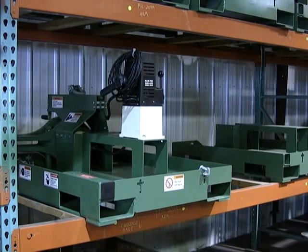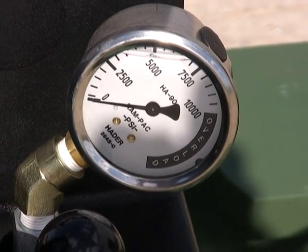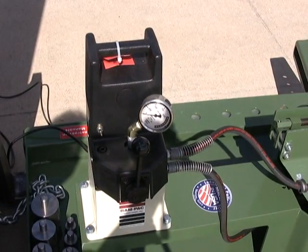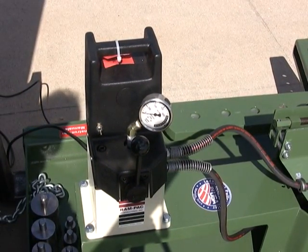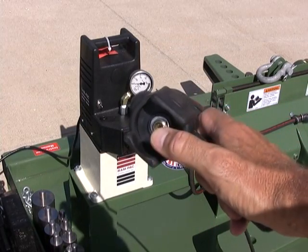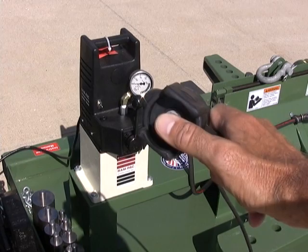The low-profile has many features. Our electric powered pumps are available in a variety of voltages. Pressure gauges and remote control switches are included on all the models. Hydraulic assemblies have 10,000 PSI maximum operating pressure.